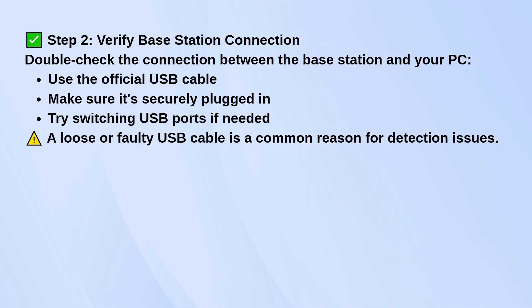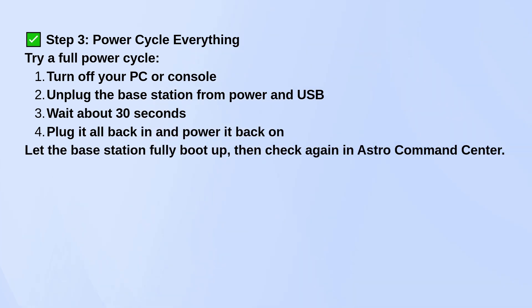If that doesn't help, do a full power cycle. Shut down your PC or console, unplug the base station from both power and USB, wait about 30 seconds, then plug everything back in and turn it all back on. Let the base station fully boot up before checking the Command Center again.